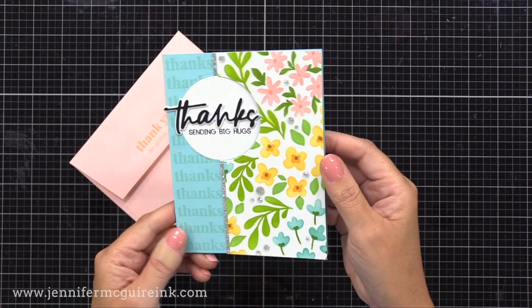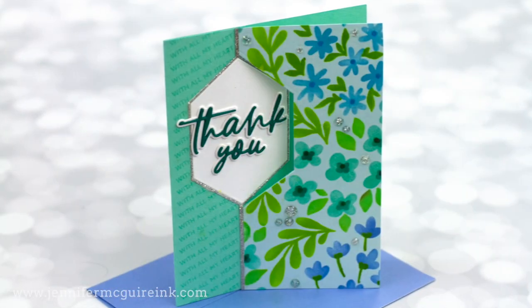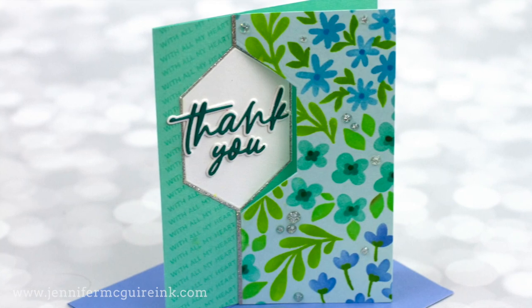We have that thanks stamped repeatedly on the border just to add some more interest. The best part about this design is I have the other half of that floral piece to make a second card. Let's go on to another version of this card — this time I'm using a different shape and a different border sentiment.